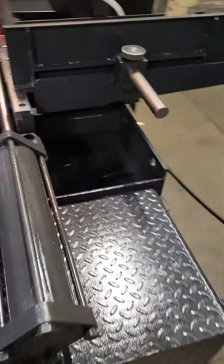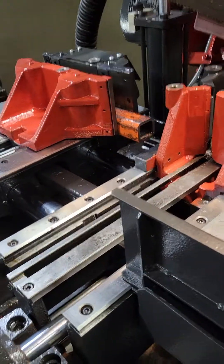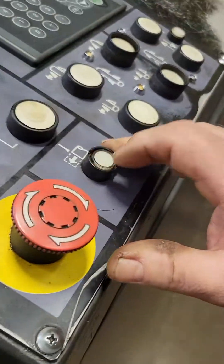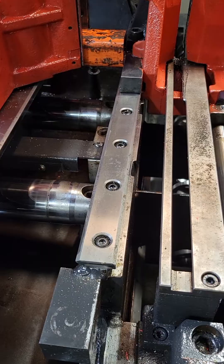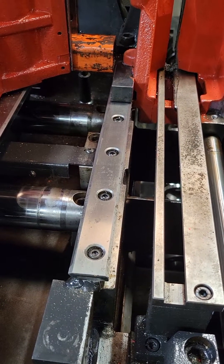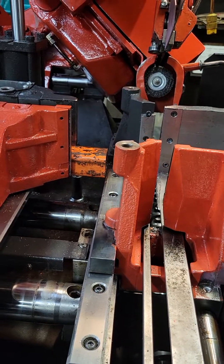So we're going to start off by showing the auto touch-off feature. What you do is you push this little button here. Now that we've pushed that, it touches the material, touched up against the vise, closed. Backing up. Now it knows where the front of the material is.